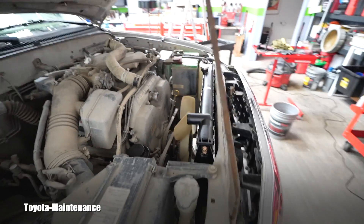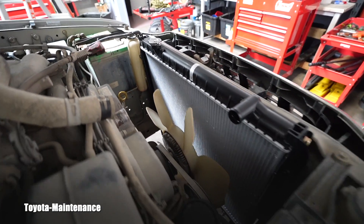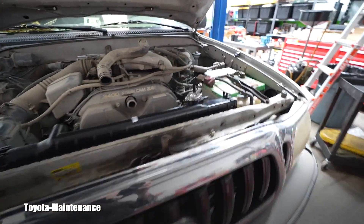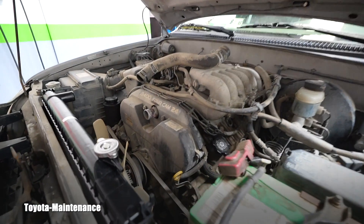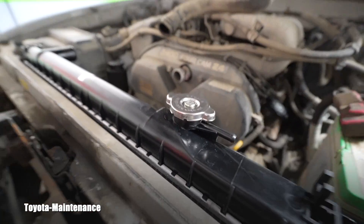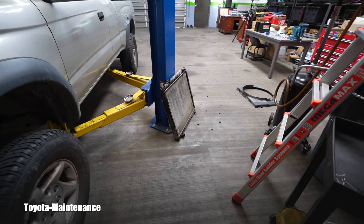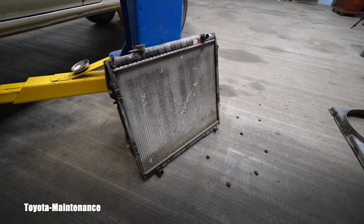If he didn't watch the gauge it would blow up and overheat. He was topping off the coolant probably with water because I drained nice coolant out of it. I'm installing the new radiator, new radiator cap, and new super long life coolant. I wanted to bring something for you to learn from this.